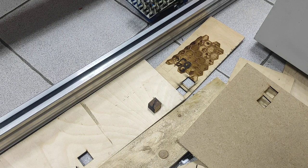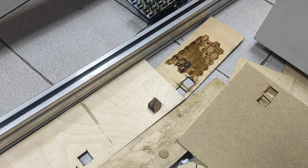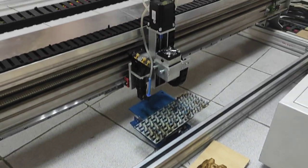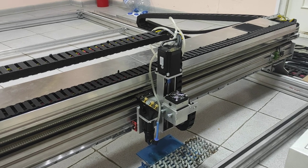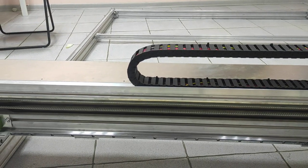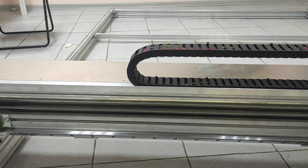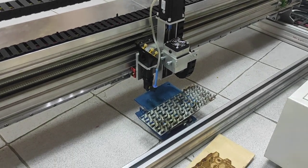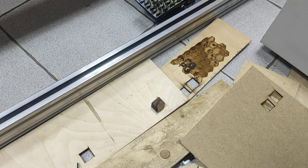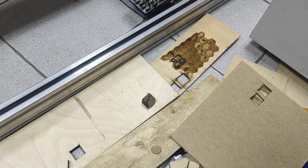Hello everyone, here in Endurance Laser Lab today we're doing some more laser cutting experiments with our 80-watt CO2 engraving and cutting machine. This is our big frame as you can see on our other videos. The working size is 2.1 by 1.6 meters — a really big one — and we're doing some laser cutting tests.